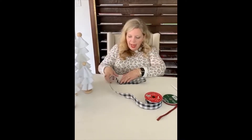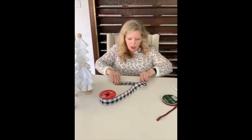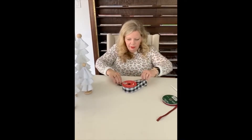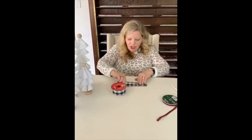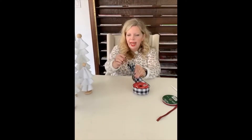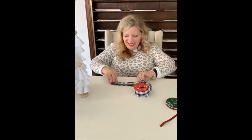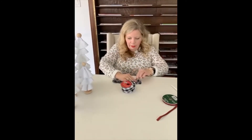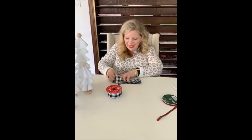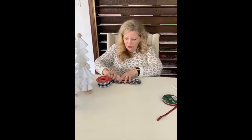To start the bow, you want about six inches of ribbon. I'm going to make about 12 folds — just folding it back and forth like this. Each time I fold it, I'm making it just a tiny bit smaller than the other side. It's easy because the wire holds it in place. This graduated folding will be the basis for our bow, so just keep going.